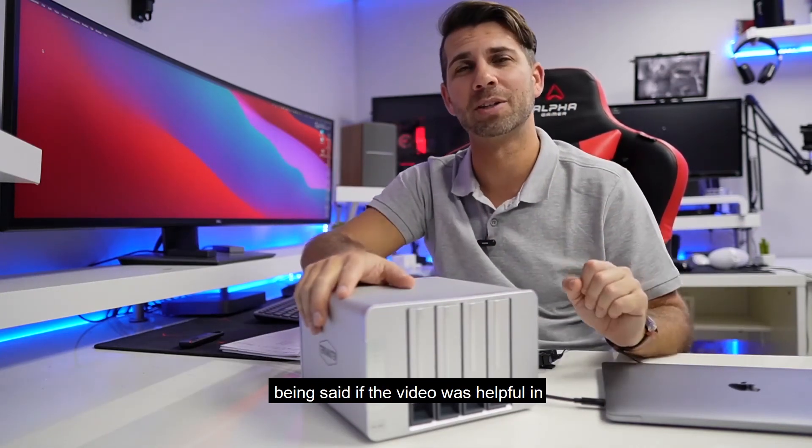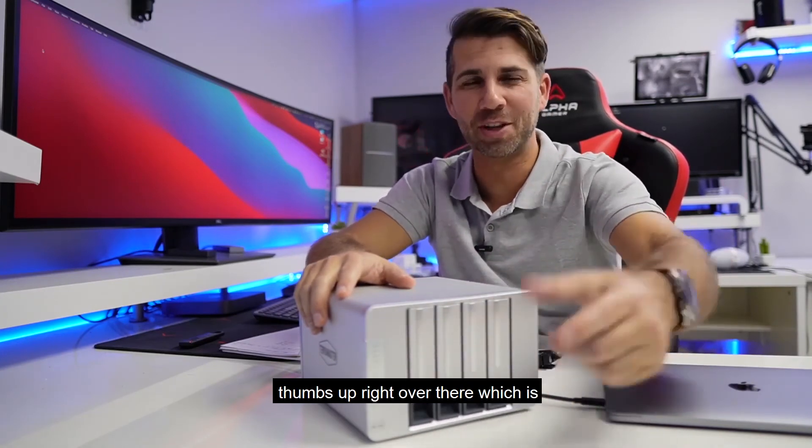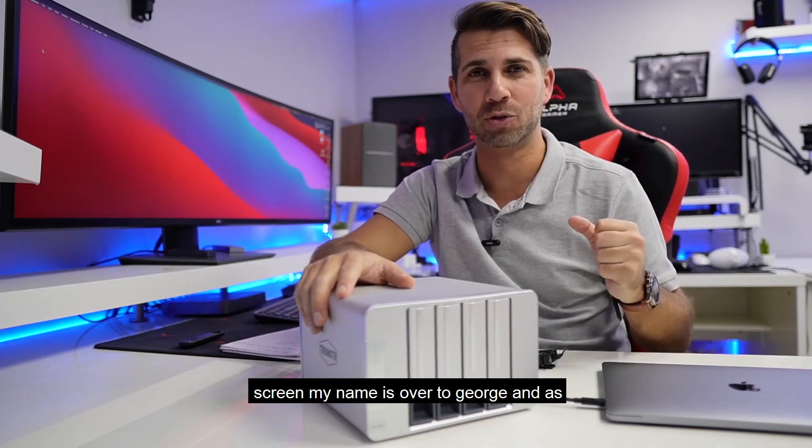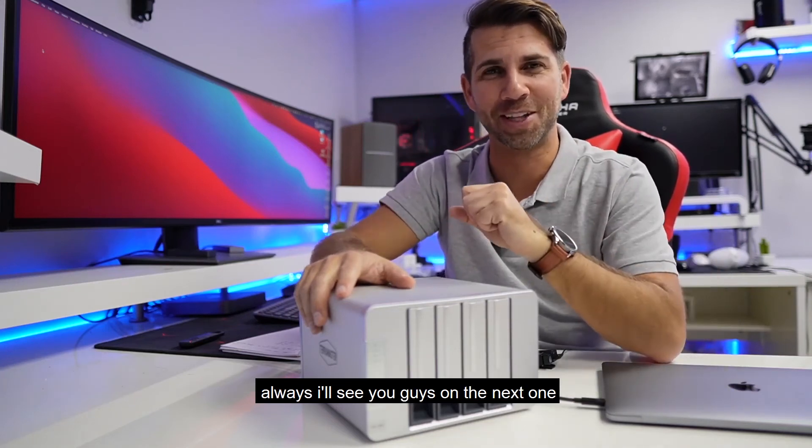That being said, if the video was helpful in some way, don't forget to leave that thumbs up right over there, which is really appreciated on this side of the screen. My name is Roberto Giorgi, and as always, I'll see you guys on the next one.